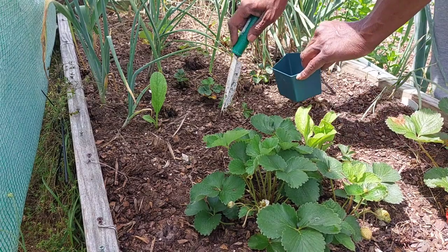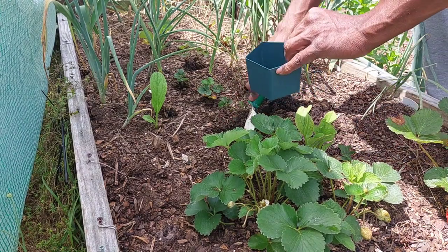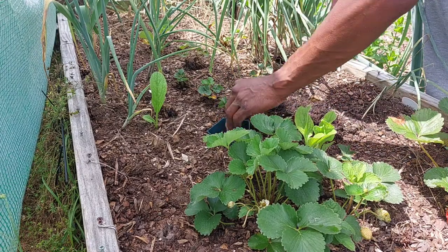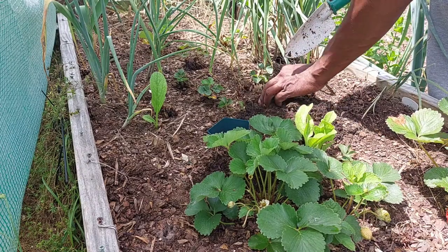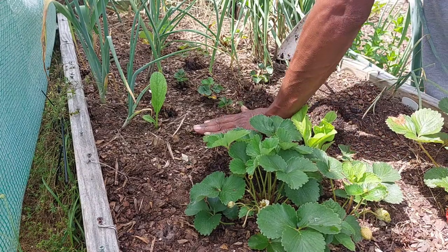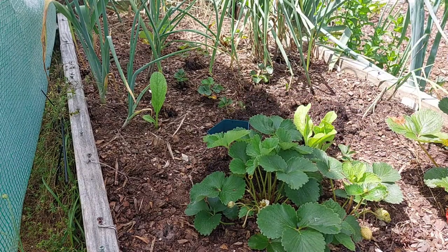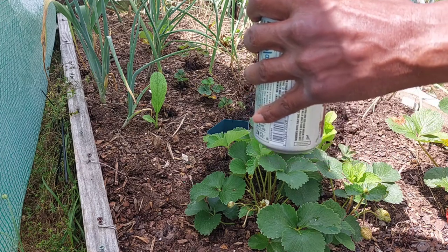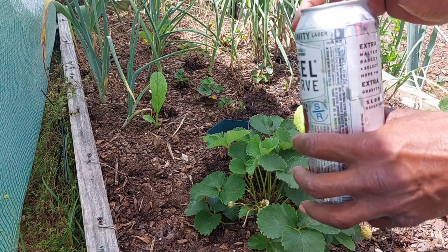So the first thing I'm going to do is dig a hole because I want it kind of at ground level. And I leave it just like that. Step two — pop the top, baby. Woo!